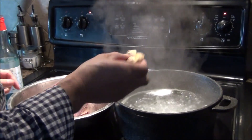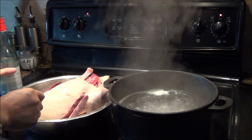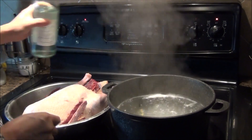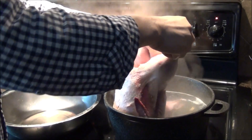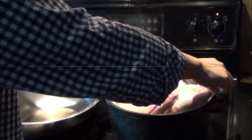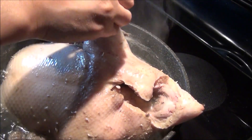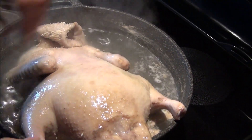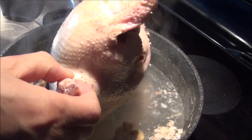First, let us boil some water. Add two gingers and a little bit of cooking wine. Add the duck into the boiling water. Do not boil it too long — two minutes is good enough.